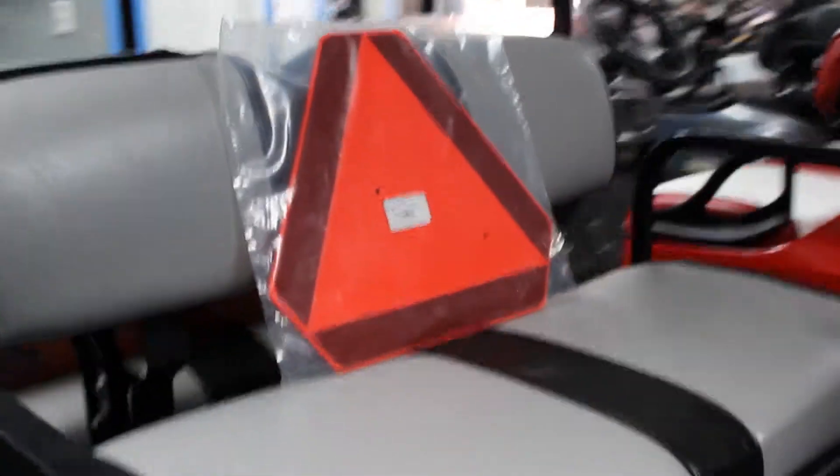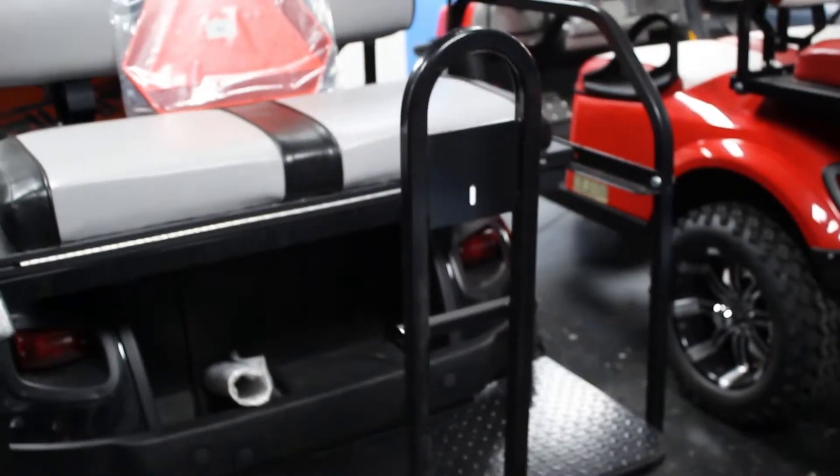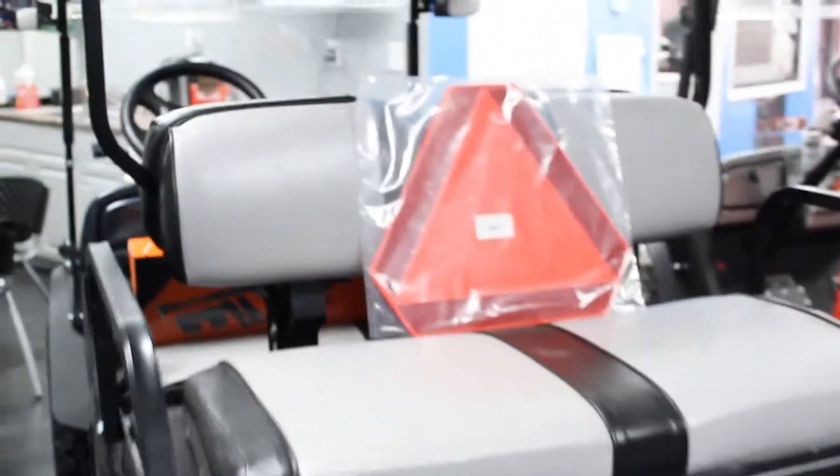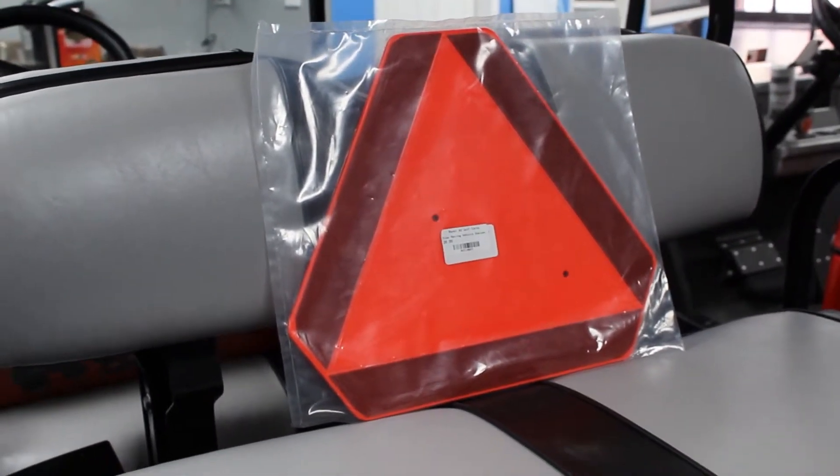Another feature — we have this reflecting triangle here that you can put onto the back of your golf cart. It'll just let everybody know that you're there, especially at nighttime. It'll reflect back and you'll be a lot more visible for anyone coming behind you.